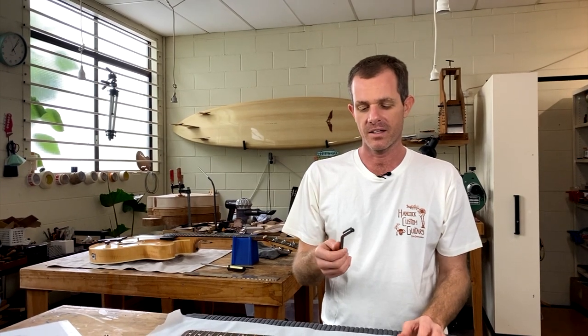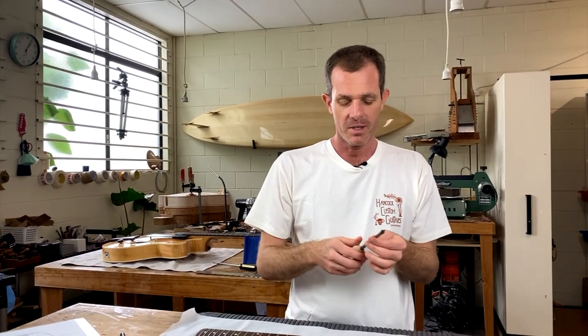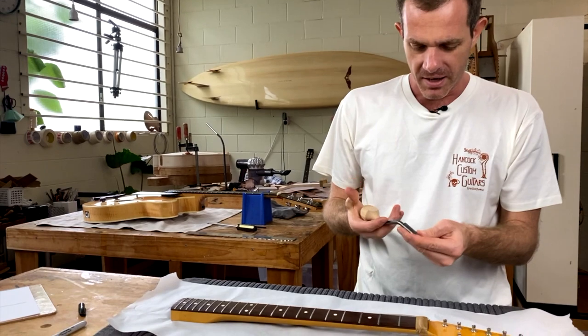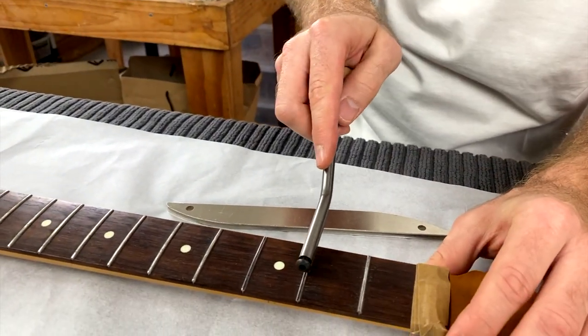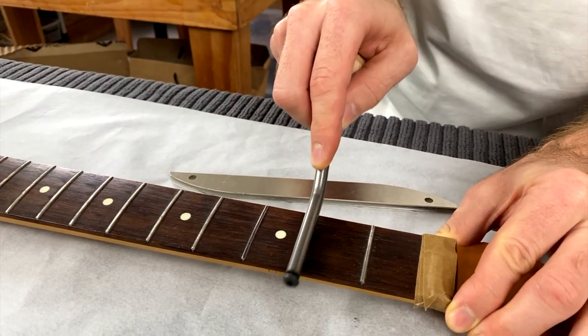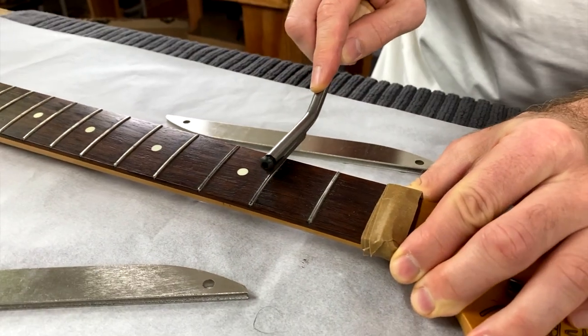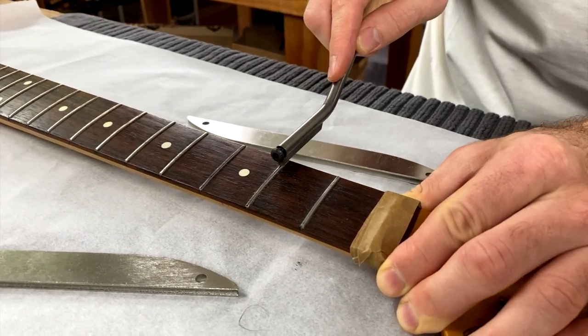The other file option for crowning is the regular three-and-one fret file. I've put the medium burr in — there are three burrs: wide, narrow, and medium. Medium is perfect for this size frets. This one isn't a diamond file; it's just a regular steel file, so it's going to have a different action and it's going to leave a bit more scratching than the diamond, which will need more polishing out.